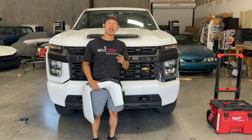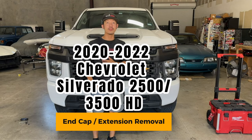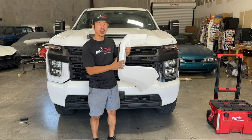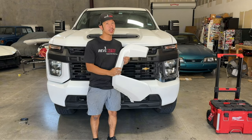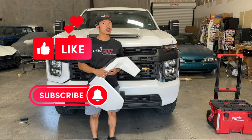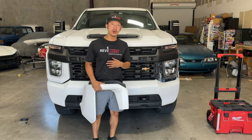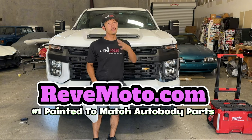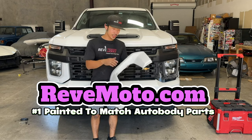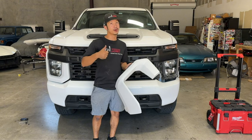Hey guys, Roland from RedMoto. Today we're going to be working on this 2020 Chevrolet Silverado 2500 HD end cap or extension cap for the front bumper. If you guys like this video, go ahead and like, subscribe, and turn on that push notification. If you guys need any pre-painted auto body parts for your car, go to RedMoto.com, your pre-painted auto body parts source. If you need this end cap or extension, the link is down below and up above.